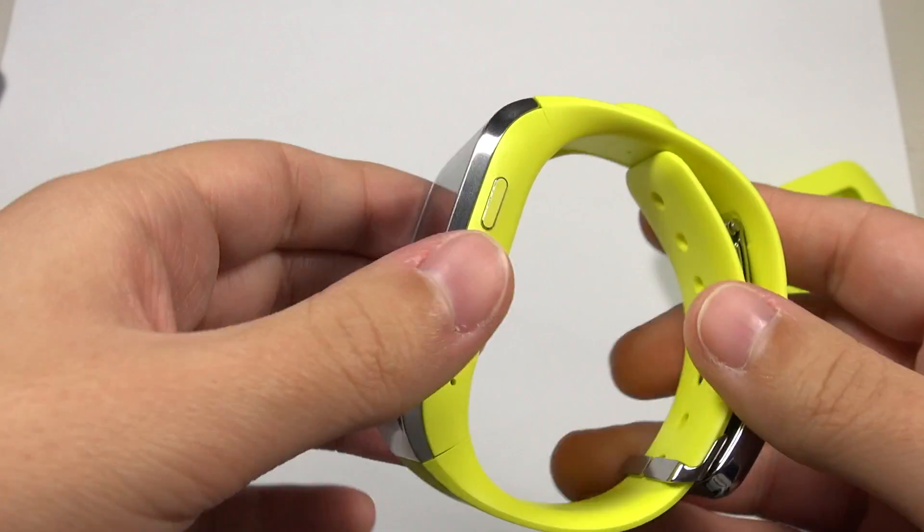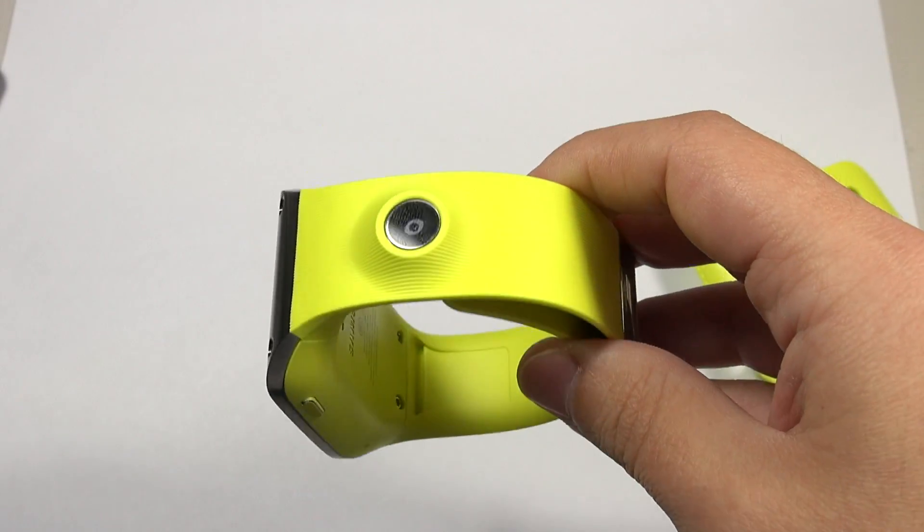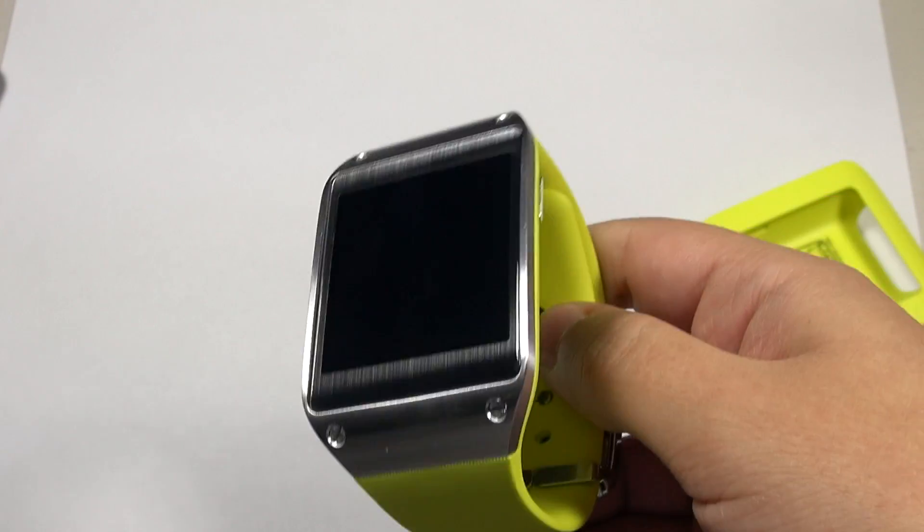I'll keep you updated on this and will talk about it in my Galaxy Note 3 review, as well as doing a full review once I fully realize all the capabilities. So have a good night everybody — this is the Galaxy Gear. It is kind of stupidly expensive. If they could drop it 50 to 100 dollars, I could see this being a really awesome option.